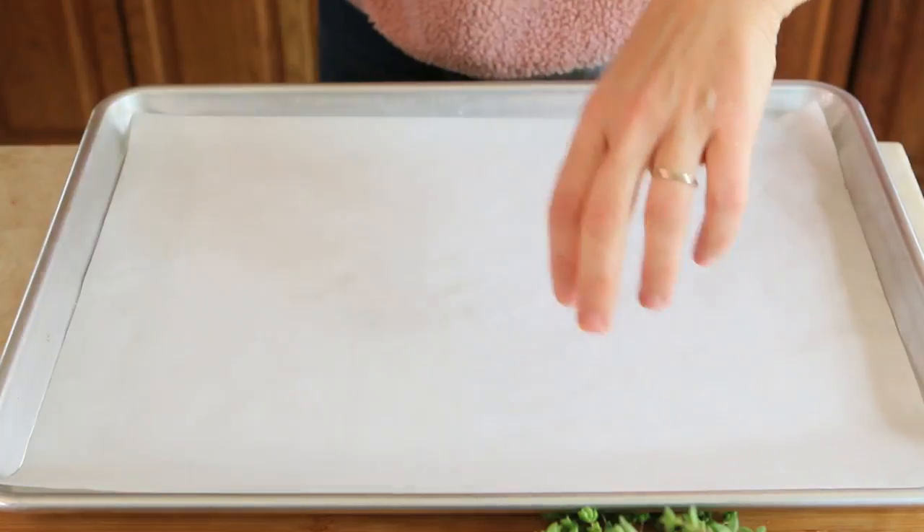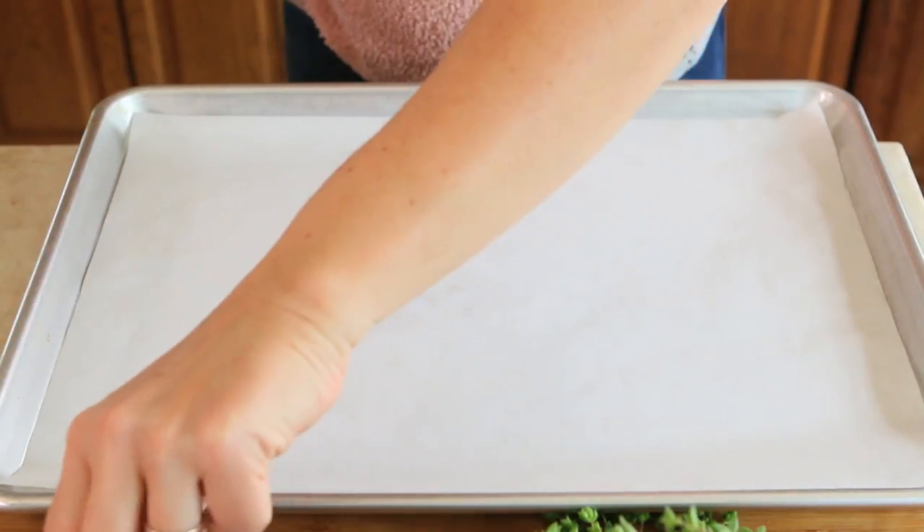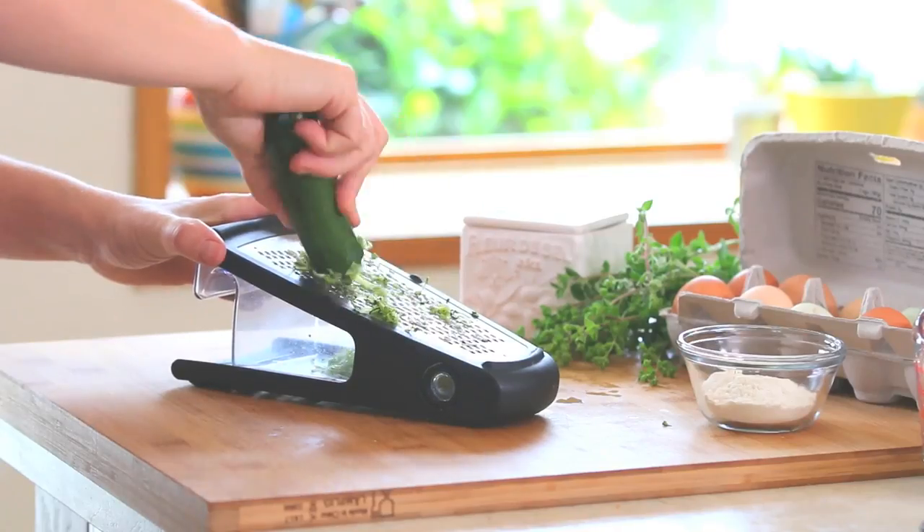We're going to preheat the oven to 400 Fahrenheit and prepare a baking tray lined with parchment paper. I also greased the parchment paper with a few drops of extra virgin olive oil, because it will be much easier to remove the tortillas once baked. Set everything aside.